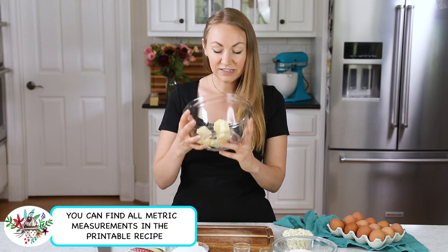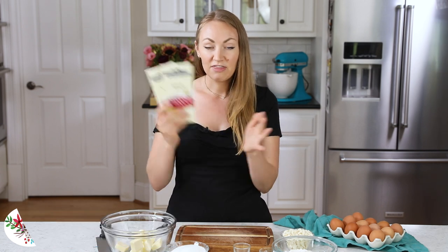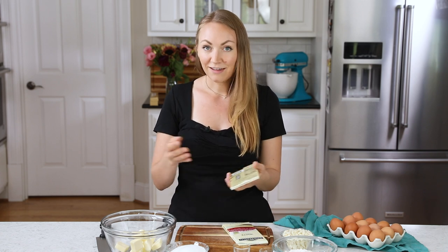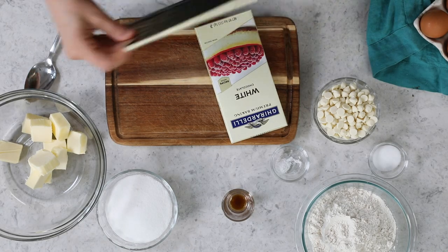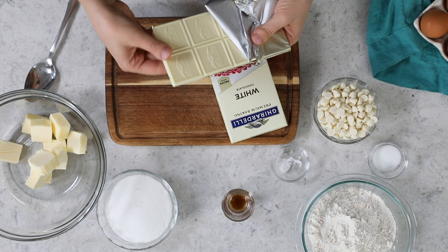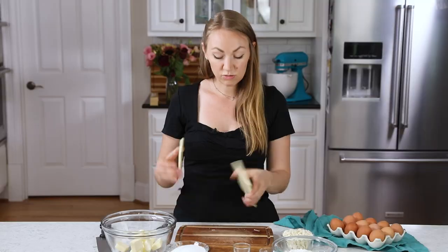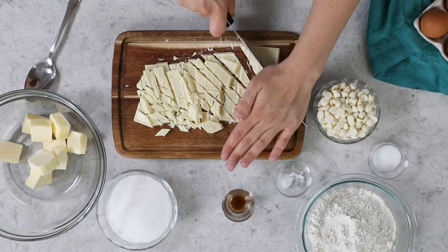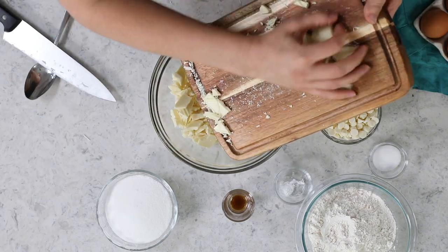The first thing that you need is 10 tablespoons of unsalted butter — I've cut this into pieces. You will also need 6 ounces of premium white chocolate. This is going to be melted along with the butter and baked right into the batter, just like classic brownies. Since a classic bar is 4 ounces, I'm just going to break one in half, chop them up, and toss them in with my butter.